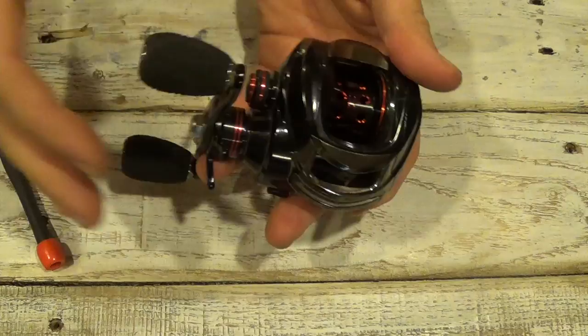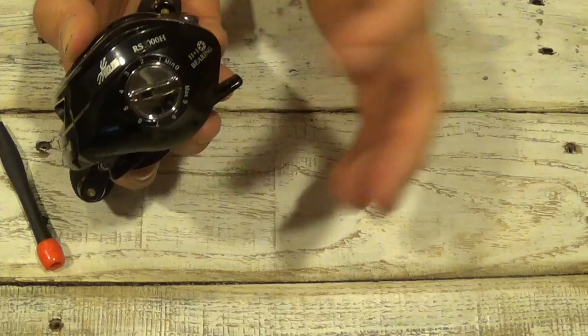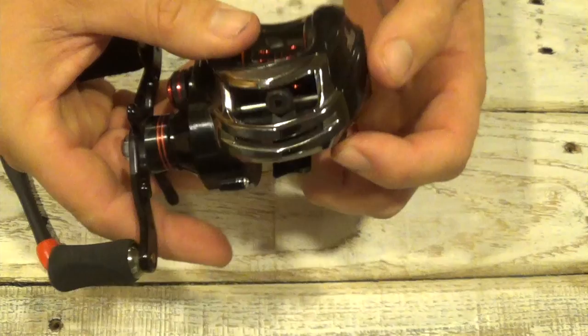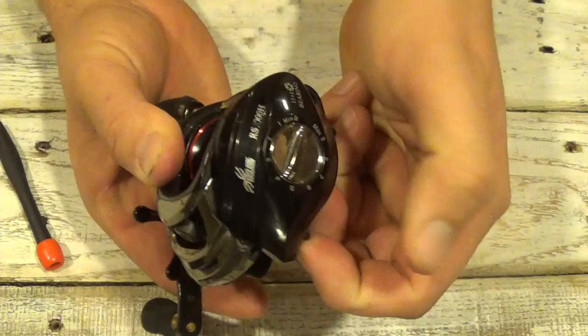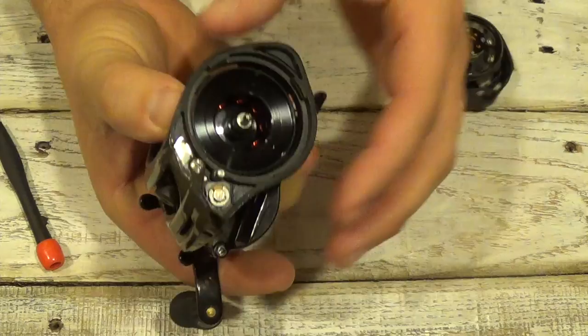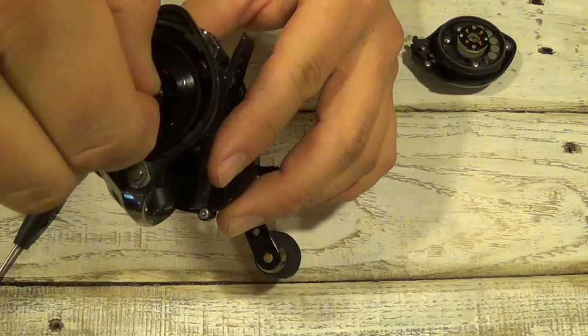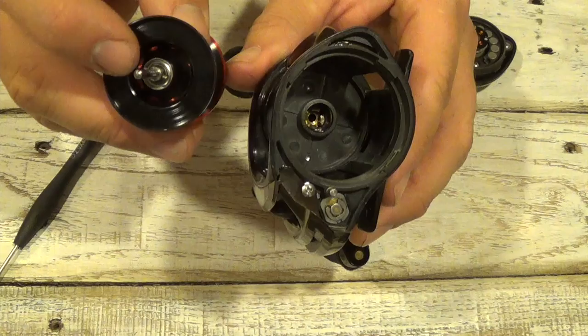Magnetic brakes are used more for the end of the cast, more towards slowing the spool down at the end of the cast. Then on the inside you get to the centrifugal brakes, and to access the inside you've got to remove the side plate. You can see on the bottom right there it has a little button or knob that says pull and turn. All you do is take that knob with your finger, push it down or pull it towards you, and then turn the side plate down and it pops right out, easy like that. This is also how you can get to the spool if you ever need to remove it.